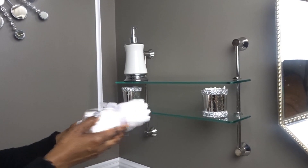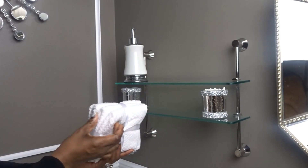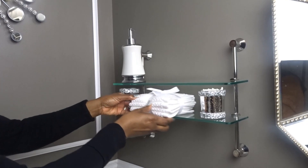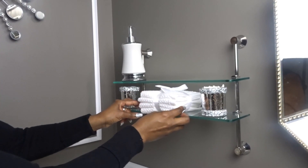Now I'm going to put these face cloths in the center of my shelf. These are from HomeSense and a pack of four only cost $9.99, so again it was very inexpensive. I was going to take the ribbon off but I thought it looked really cute so I just left it on.